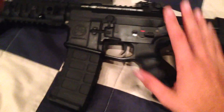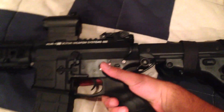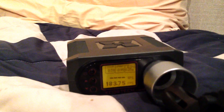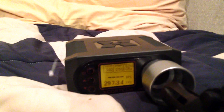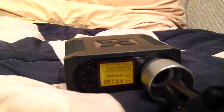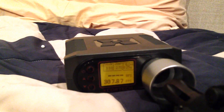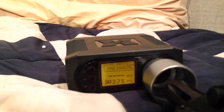I'm going to do a chrono test for you guys right now. The FPS is pretty inconsistent — around 300 to 310, sometimes dropping down to 290. These are with 0.25g BBs: 297, 306, 307, 302.